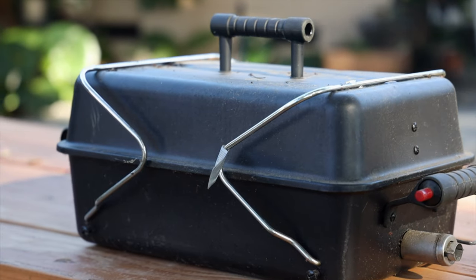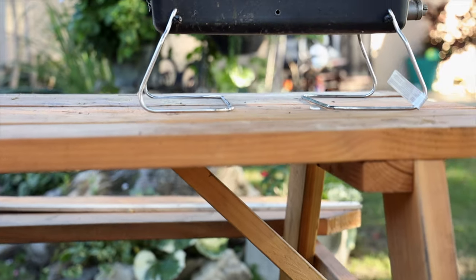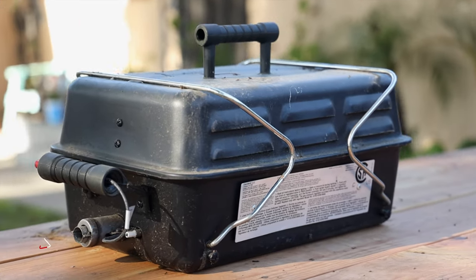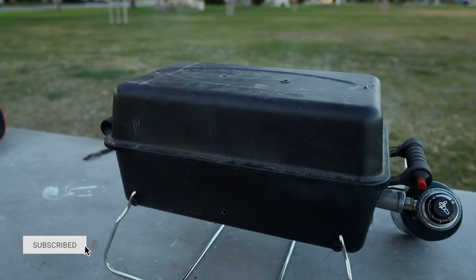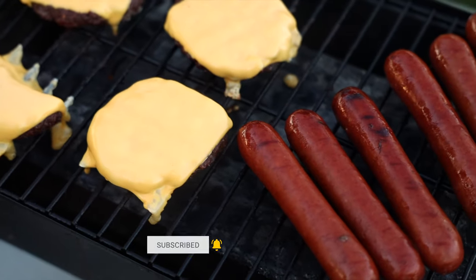It's been a full year since I first purchased the Charboiled Portable Deluxe Barbecue Grill. After all this time, how has it held up? Have any of my issues been resolved? Do I still recommend it? Does it even still work? Here's my full updated review on the Charboiled Deluxe Portable Barbecue Grill. Let's dive in.